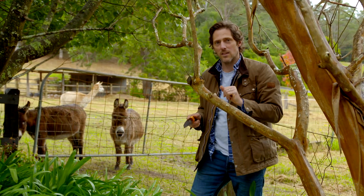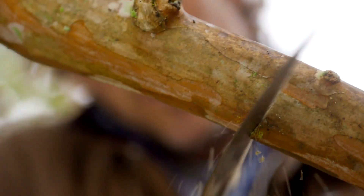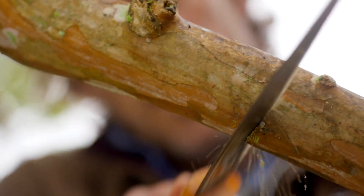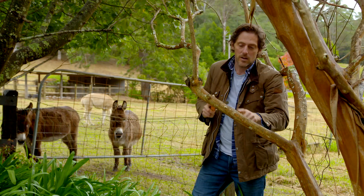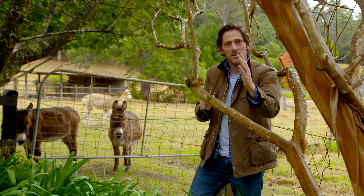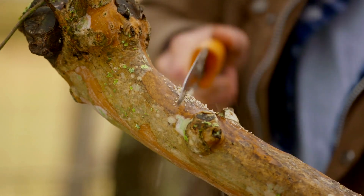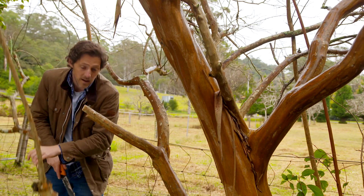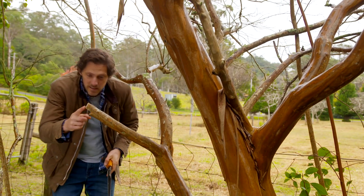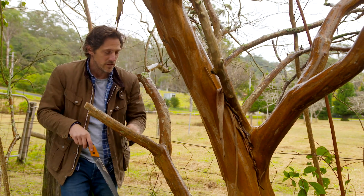When you're cutting something like this, you need to use a three-step process. With your first cut, you want to do an upward cut and get to about halfway through — you don't want the blade to get caught. Your second cut is then on the outside, so when it breaks it'll tear down to that point. You can see the step cut that we've got in there now — the final cut is to take off this piece of wood.